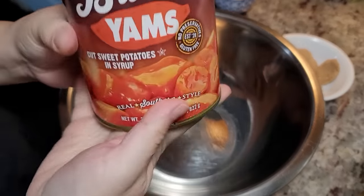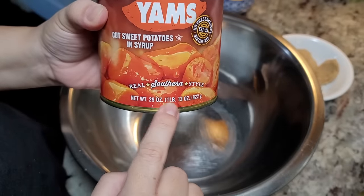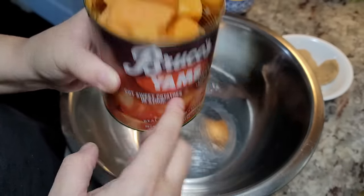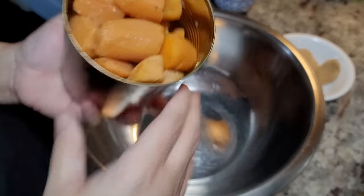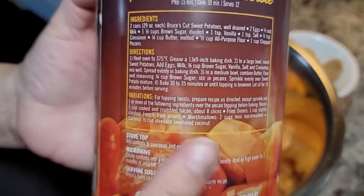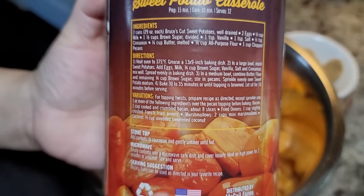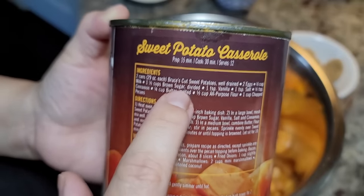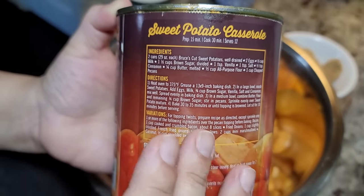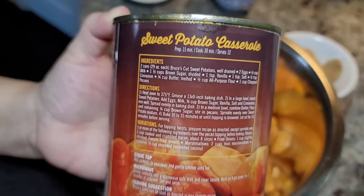Sweet potato casserole. To start, I've drained a 29-ounce can of cut sweet potatoes that were in syrup. I went ahead and drained the syrup and these are going into the bowl. I also want to show you that there is a sweet potato casserole recipe on the back of the can of sweet potatoes, and I'm going to pretty much utilize this recipe, halved, with some changes.